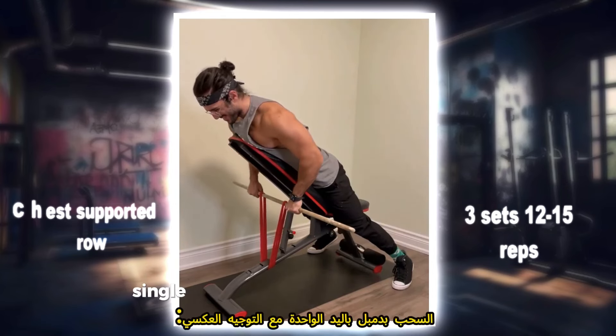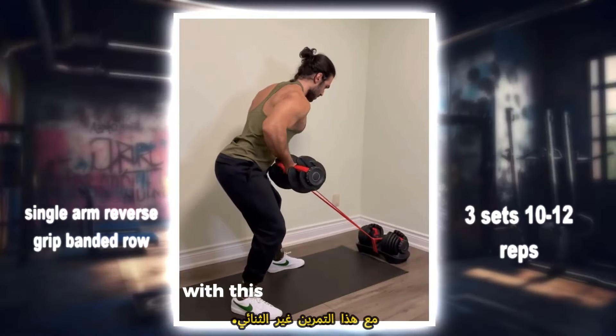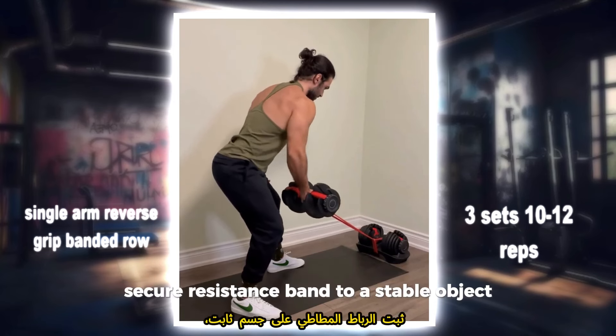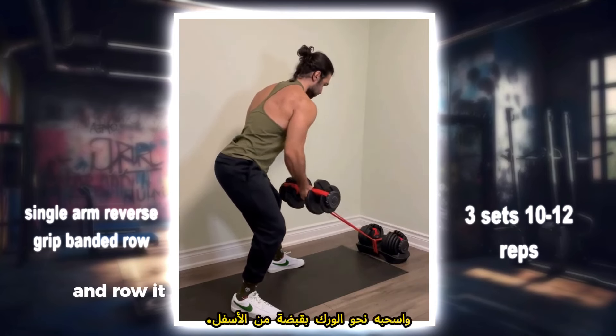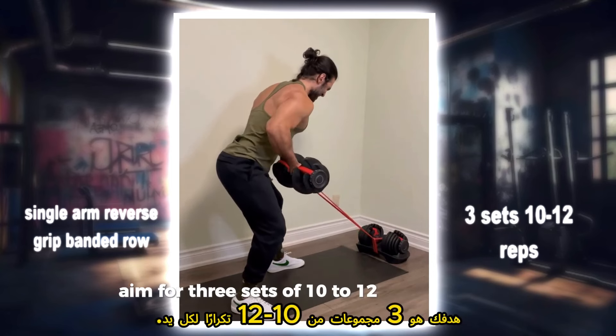Single arm reverse grip banded dumbbell row: strengthen each side of your back independently with this unilateral exercise. Secure a resistance band to a stable object, grab a dumbbell and row it towards your hip with an underhand grip. Aim for three sets of 10 to 12 reps per arm.